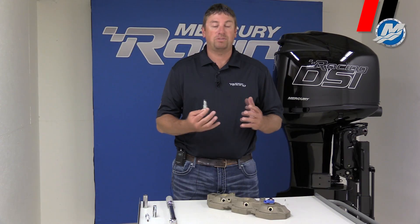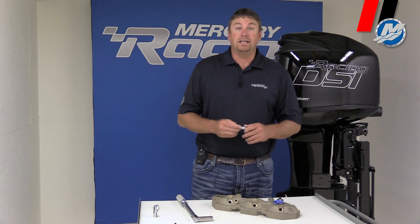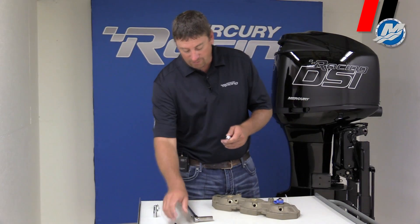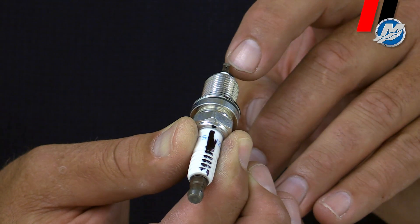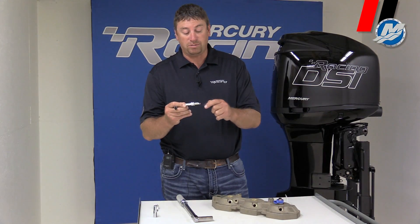If this is not put in correctly, we're going to have a spark plug fouling issue. First of all, you can take your spark plug, and not every spark plug will work for every hole. What we're going to do is take a marker and put a black line on it right here. That black line is going to be the index of the opening of the electrode on the spark plug.